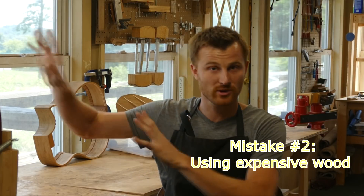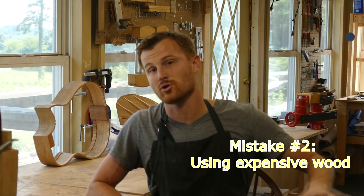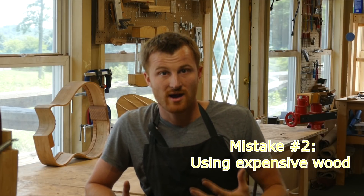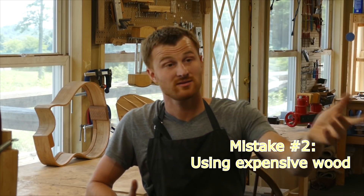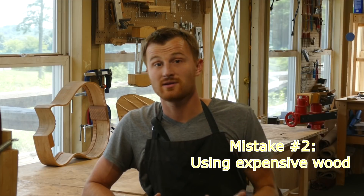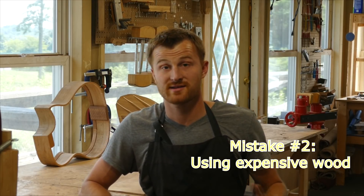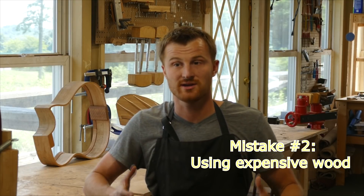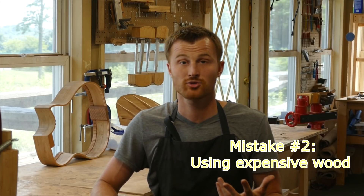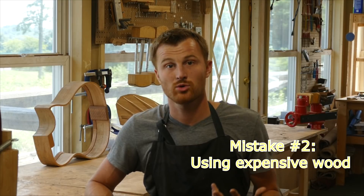Moderation is what I'm talking about here — avoid both extremes. Don't use the free wood from Neighbor Jim, and don't use Brazilian rosewood either. A concrete recommendation: woods like Sapelli, not the highest or lowest grade, but double-A or triple-A grade Sapelli. You'll get great-looking, great-sounding wood that carves well and is easy to work, similar to mahogany. Another great choice is Cherry — easy to work, a domestic North American wood, and less expensive.